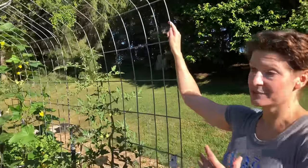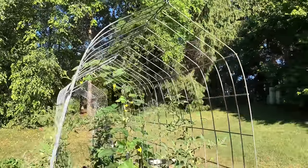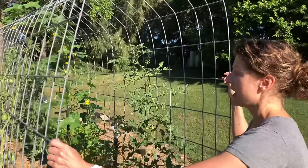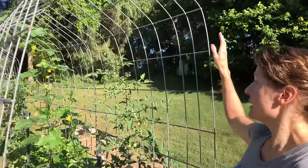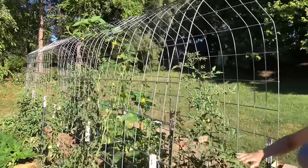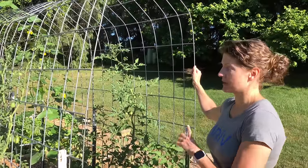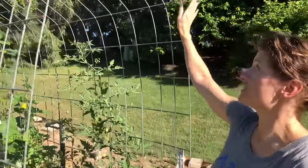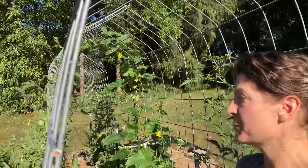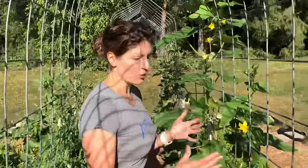First, what I like — they're really sturdy and strong. You can tell they're getting loaded up with cucumbers and tomatoes and there are no issues. They're durable; I've had these for several years and they perform very well year after year. That also translates to really good value for the money. You can get a single 16-foot by 50-inch wide panel for around $22, so an 8-foot long trellis like this would only cost $44 — not bad compared to other options, especially considering how long they last.